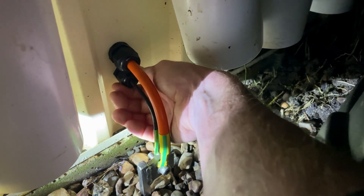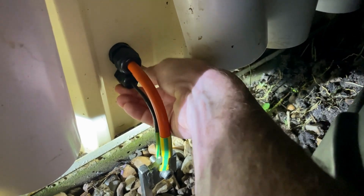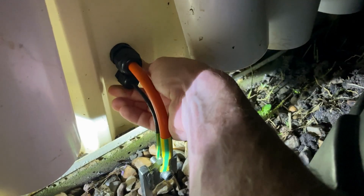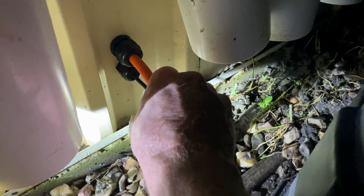Now we just tighten that gland up. Nice waterproof seal, and it holds that cable nice and secure.